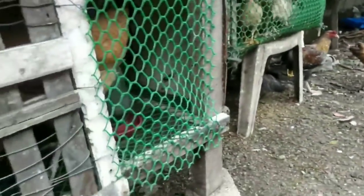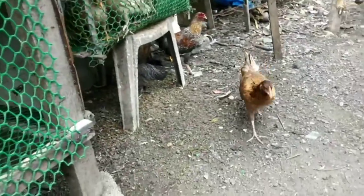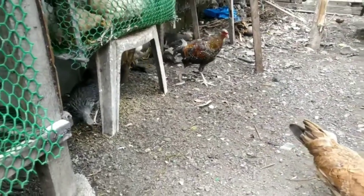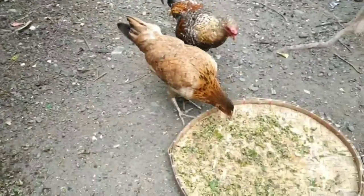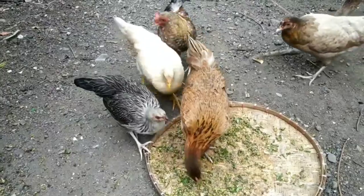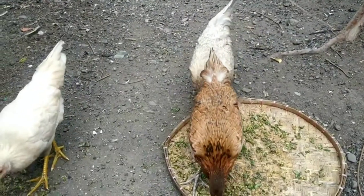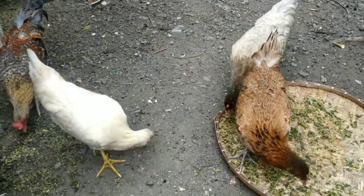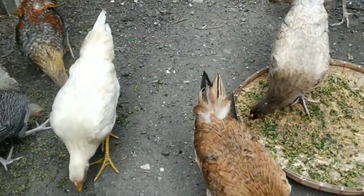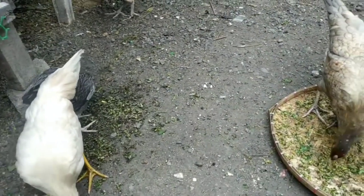Hello guys, in this video I'm going to show you the chickens that I am raising here on our backyard. These chickens are called native chickens — this is the most common breed of chickens that most Filipinos are raising on their backyard. These chickens are on free range, so they can roam around here in our backyard and do some chicken stuff.